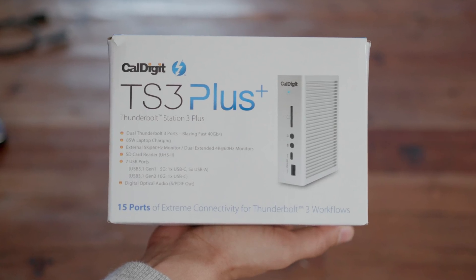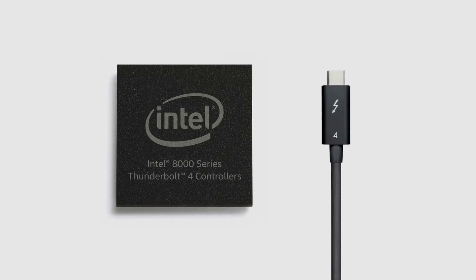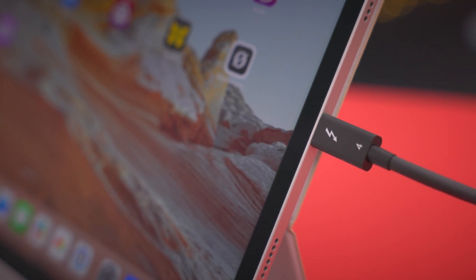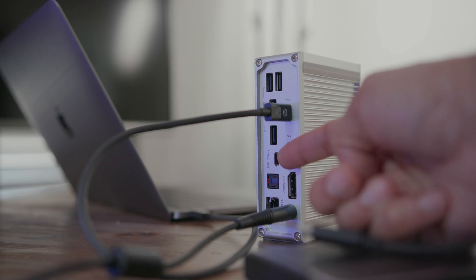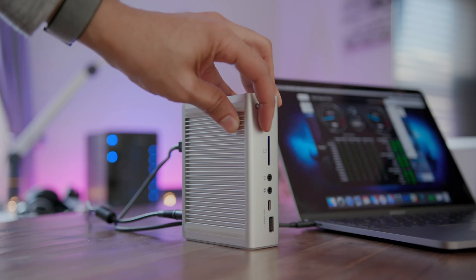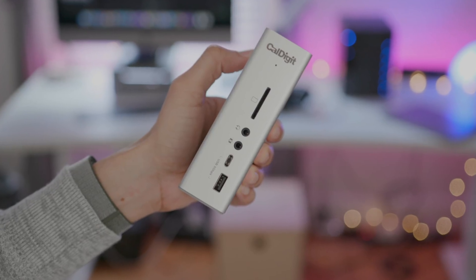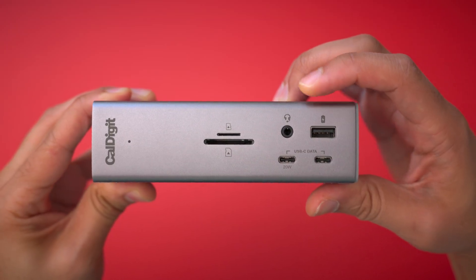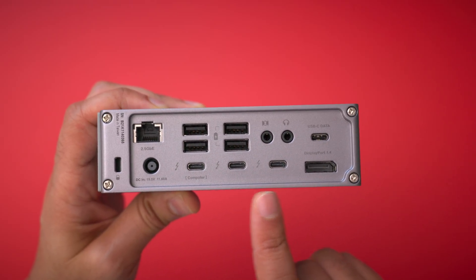A lot has changed since the original TS3 Plus came on the scene. There's Thunderbolt 4, which is built on top of USB 4 and backward compatible with Thunderbolt 3. One of the more notable changes is that the iPad Pro now includes a Thunderbolt 4 port, allowing for full compatibility with the TS4. The original TS3 Plus was a significant hardware release, not only because it included an absurd 15 ports, but because of the type of ports included. The TS4 builds on that foundation and includes a ridiculous 18 ports of IO, with quite a few additional improvements.